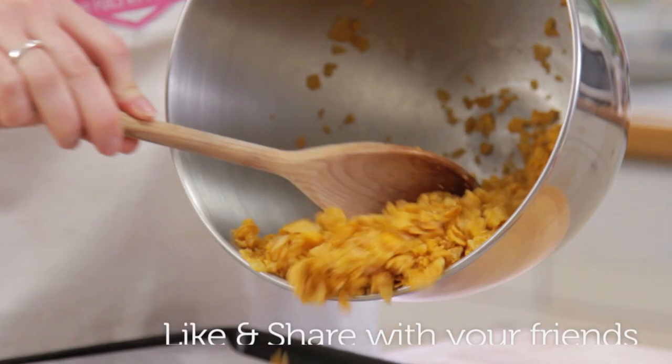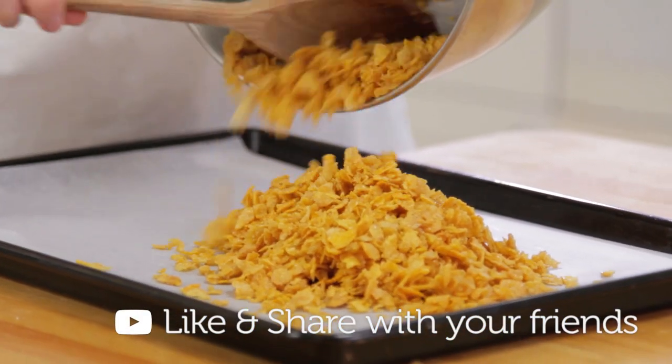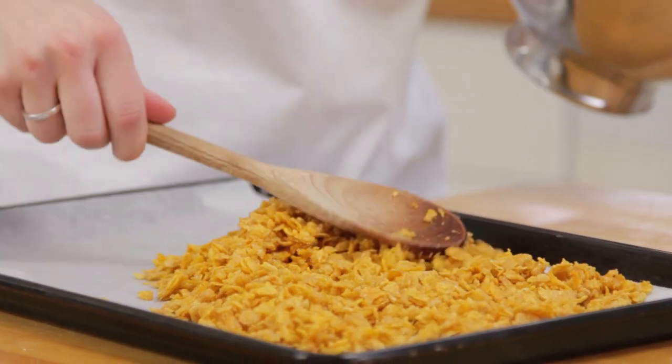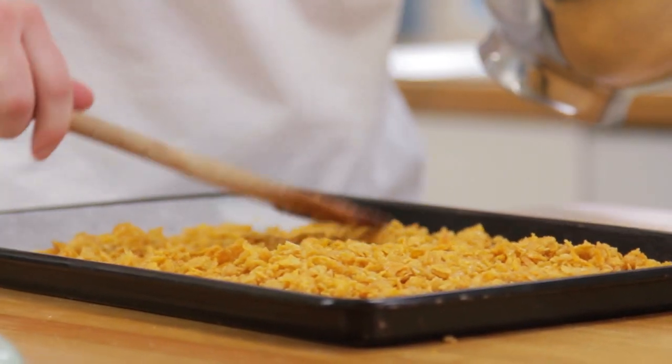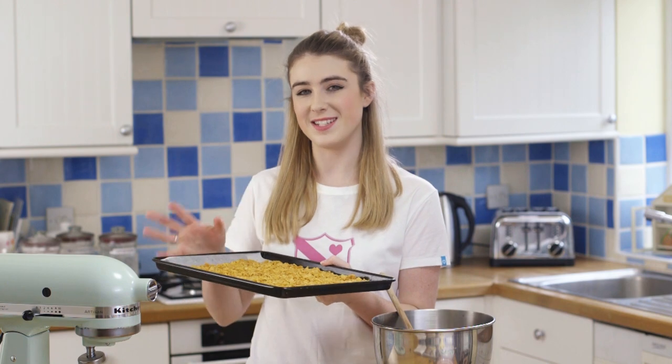Once that's all mixed, pour it out onto a baking tray lined with some baking paper. Make sure it's evenly spread out in a nice thin layer. That then goes into the oven for about 10 to 15 minutes until it crisps up and it's nice and crunchy.